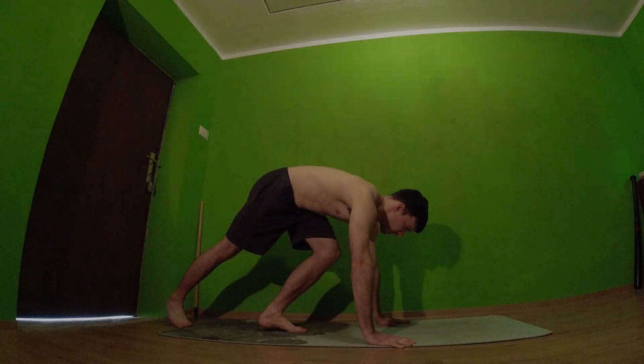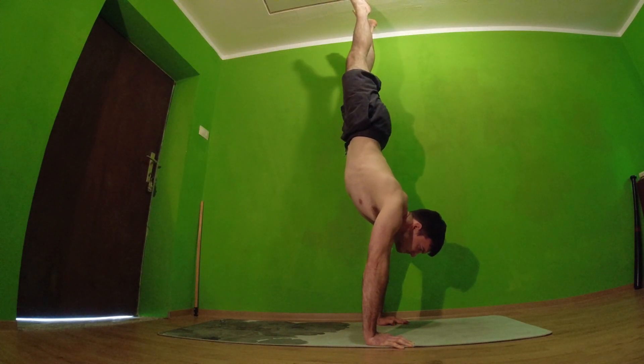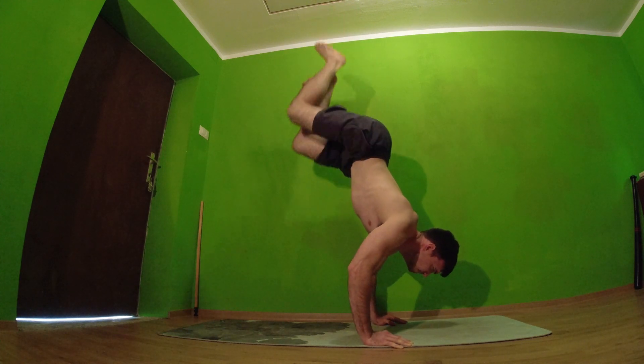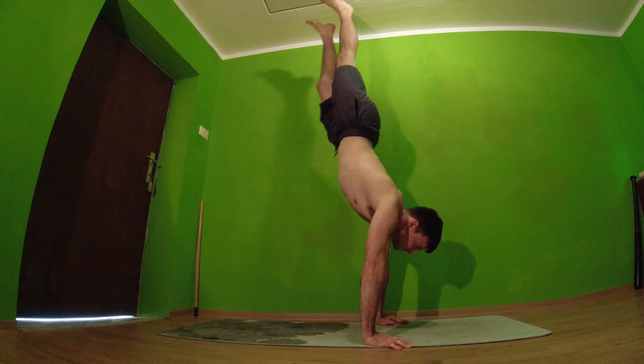The fifth exercise is negatives. I don't recommend handstand to crow pose since it is actually harder for me than the opposite, but I recommend to just go down from handstand as slow as you can, which will build extra strength in our triceps and shoulders.